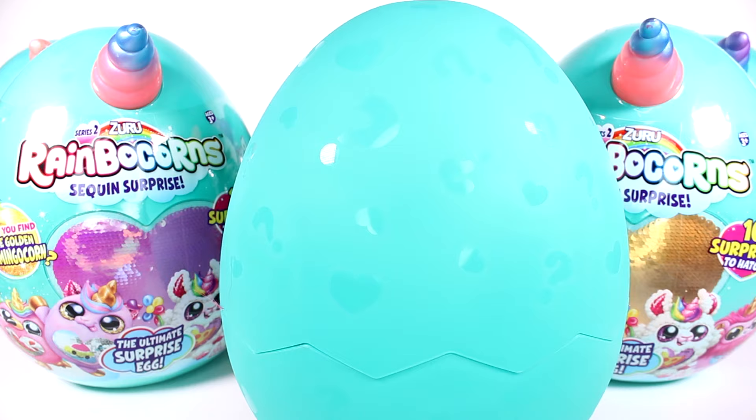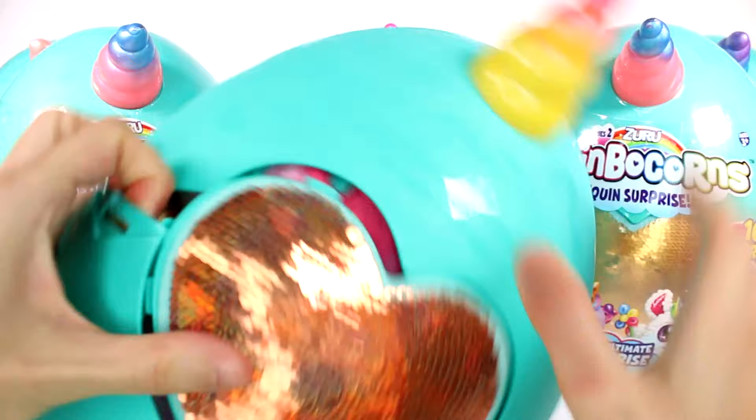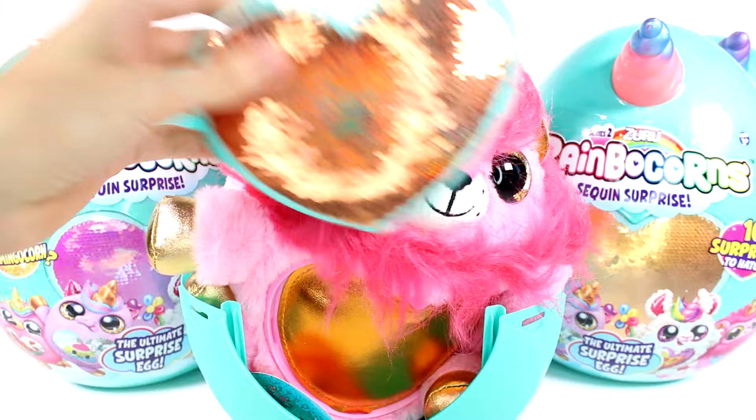It's scented! Trying to figure out what that scent is. It's like very berry-ish, maybe like strawberry? I'm bad at identifying scents. But if we crack this open — we got a lion corn!